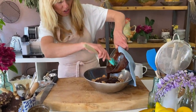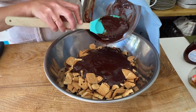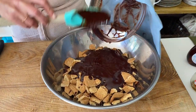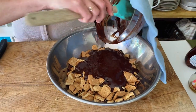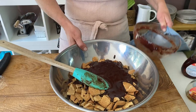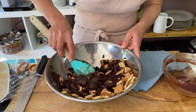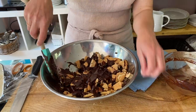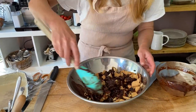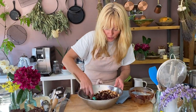In goes the chocolate. This is such a fun thing to do — if you've got children at home at the moment, this is a really fun thing to make with them, or even just adults. Give this a really, really good mix. You want all the biscuits, nuts, and raisins completely coated with this delicious chocolate, butter, and maple syrup mix.